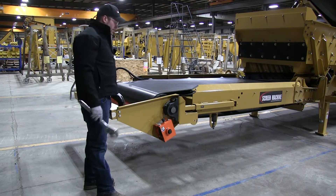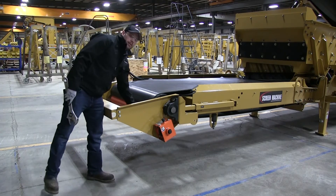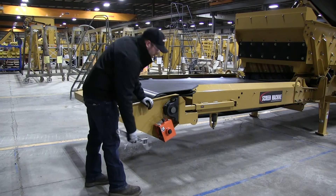All you need to do that is an adjustable wrench. Right now our belt scraper is tensioned up against the belt, so in case you need to do any service work to the belt or anything like that, or you need to relieve the tension, all you need is an adjustable wrench.